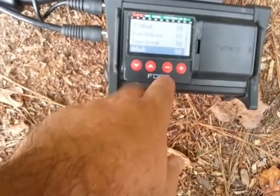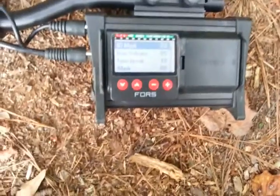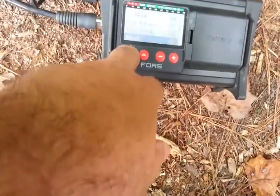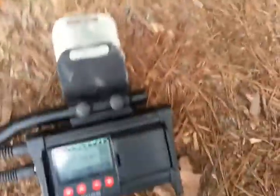So I run mine on zero and I keep my ID mask on zero too, which the ID mask is nothing but discrimination. And I keep my tone break — I got it set at 18 right here, which breaks two tones at an ID of 18, which it breaks anyway at 20. I just got it set a little bit lower.